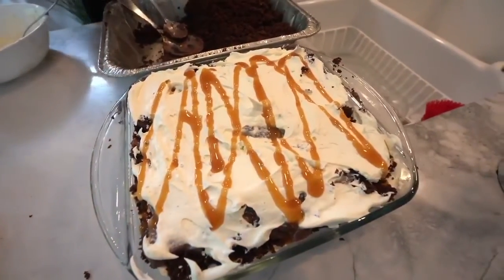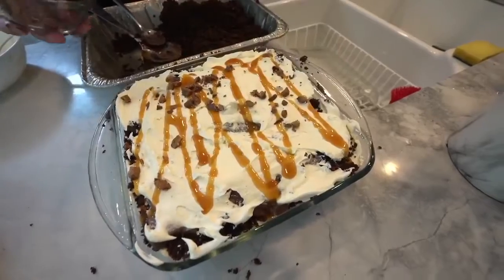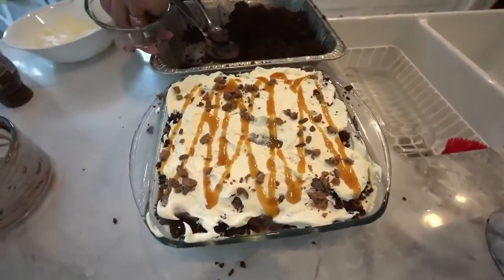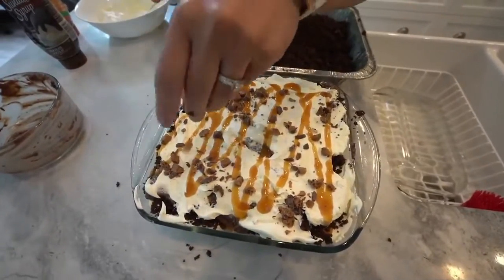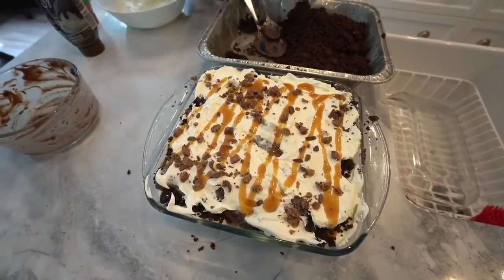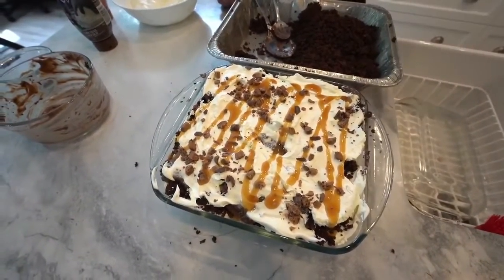Once again we're going to sprinkle it with some more Score candy. The Score is important — it's optional, but it just makes it taste that much better. Okay, that looks perfect. And so that is it — all you have to do is just chill it in the fridge and you're ready to go.